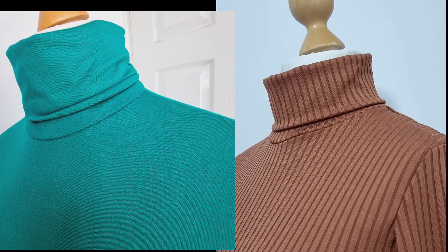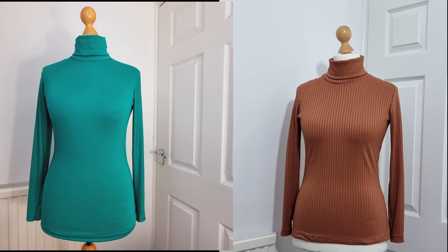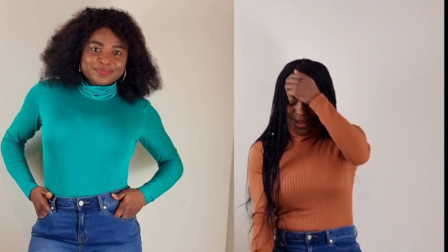We've come to the end of this tutorial! This is the final look — I also made it in another fabric and another color, you can see how beautiful it is. I hope you enjoyed this tutorial. The pattern is available on my website — I'll put the link down in the description box. Until next time, have a wonderful day, bye!